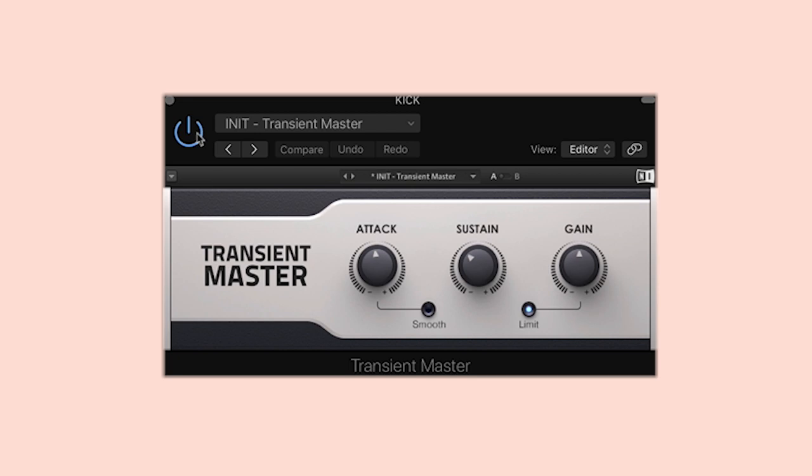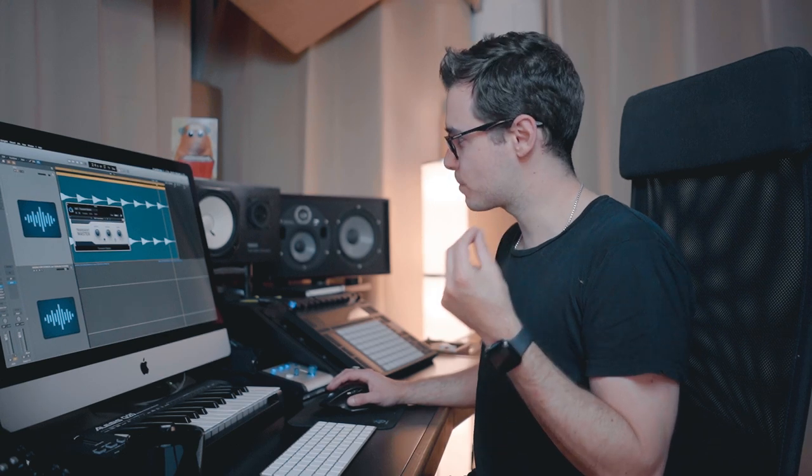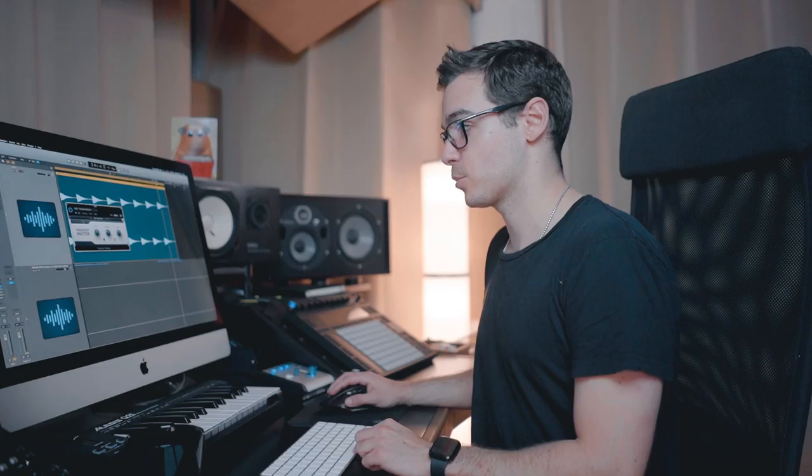Let's hear what this kick sounds like with and without the Transient Master — I'll try and exaggerate it so you can hear exactly what's going on. What I did here was pull away some of the sustain — some of the tail — and I also pulled away some of the attack because I wasn't digging how punchy it was. It just felt a little bit too forceful, especially on my smaller speakers.